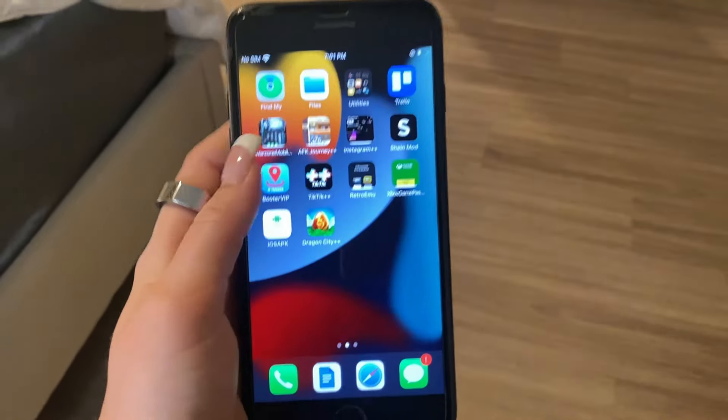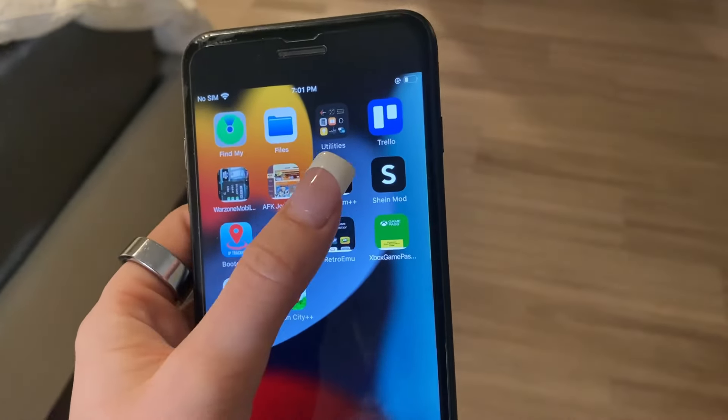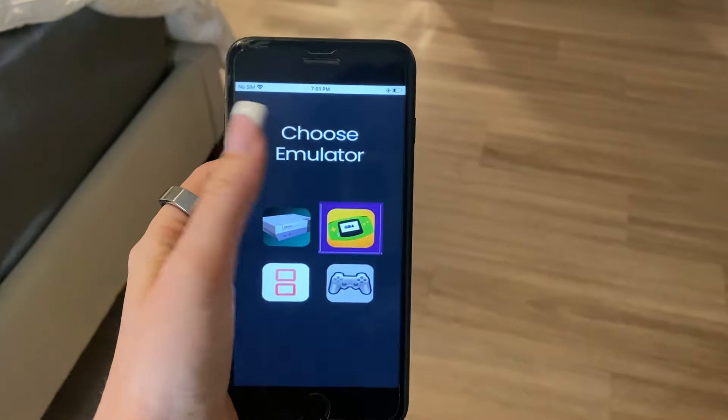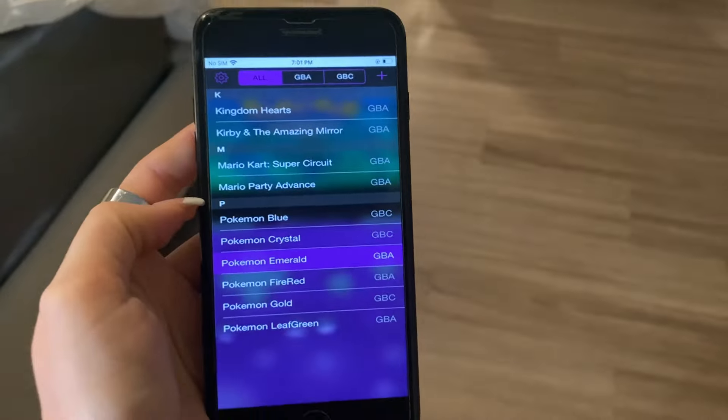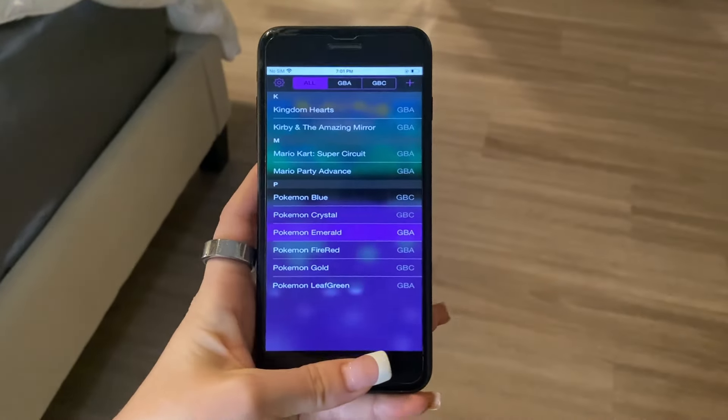Hey guys, what's up? Today I'm going to be showing you how to play retro games on mobile. So the app is called Retro Emu. Then you choose that one. As you can see, you can get all these retro games. So I'm going to show you guys how to do this.